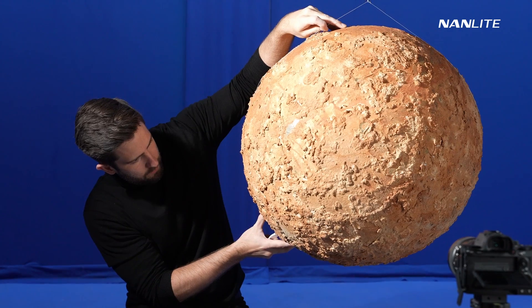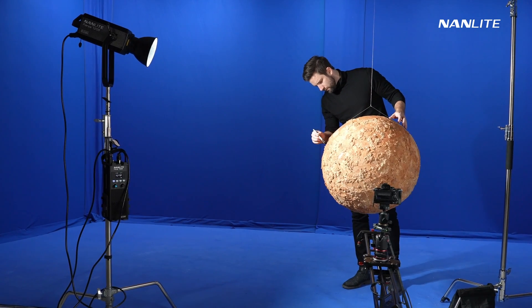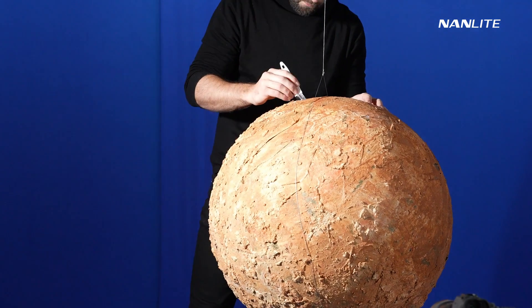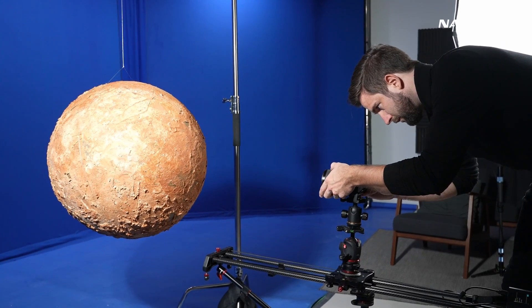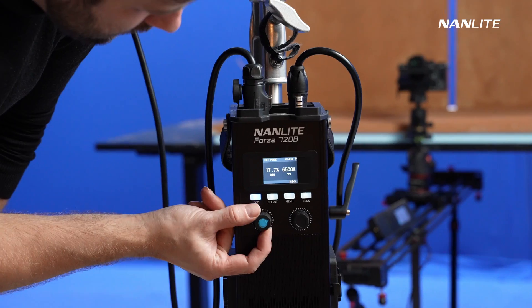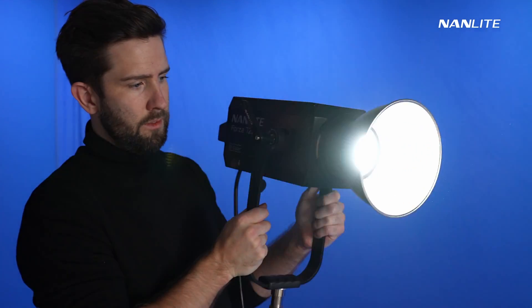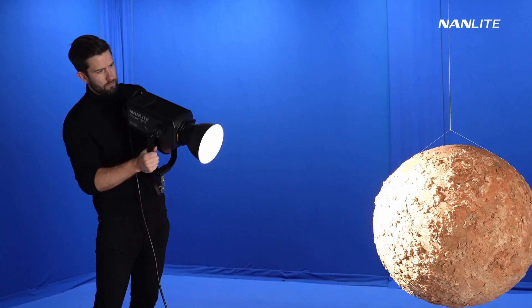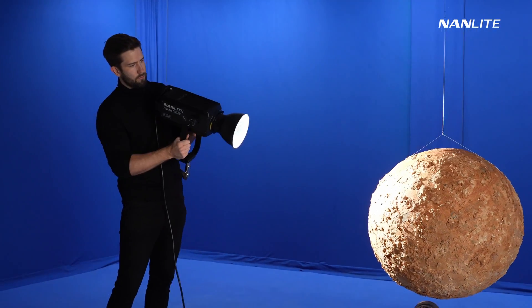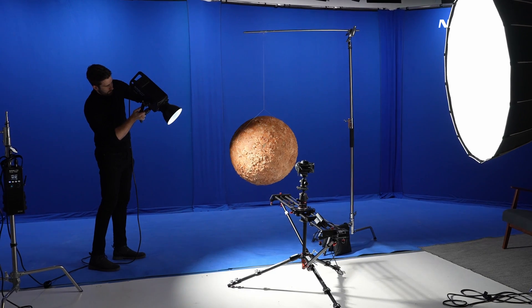When everything was done I took it to the blue screen and added a wire to let it hang in the air, because I wanted a rotation movement of the planet while shooting it. The light I'm using here is the Forza 720B, which I used to act as a sun, almost like a time lapse. In terms of editing there is not really much to it — everything you see is made in camera.